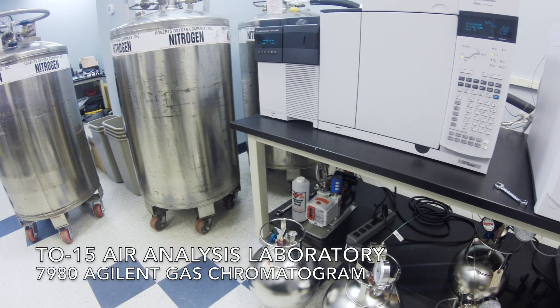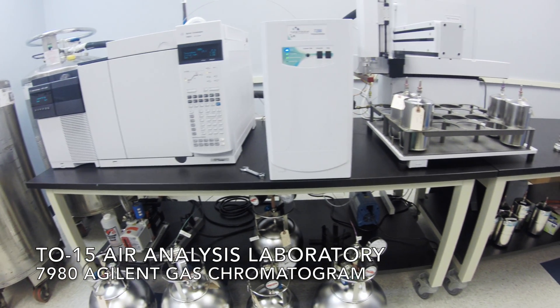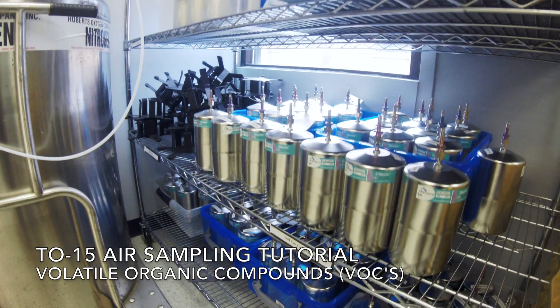Welcome to the Phase Separation Science TO15 laboratory. We are committed to providing our clients with the resources to ensure the highest sampling quality. In this video you will learn how to properly take an air sample for VOC analysis.